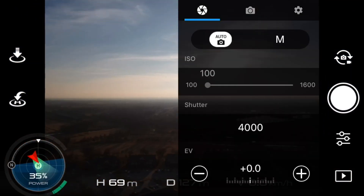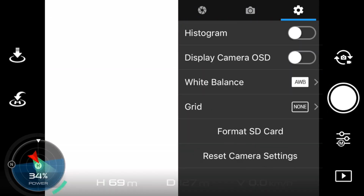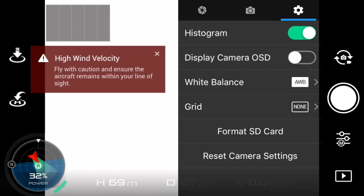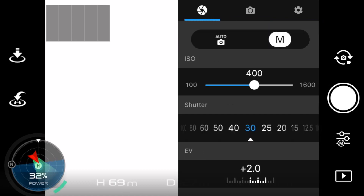For starters, go ahead and add the histogram. What we can do is go into the camera and then go into settings and add the histogram. Make sure you're in the camera picture mode that you'd like to be in — I'm in single shot.